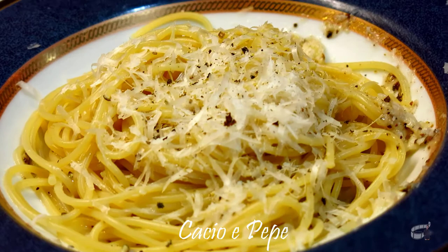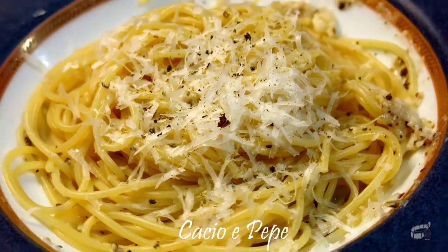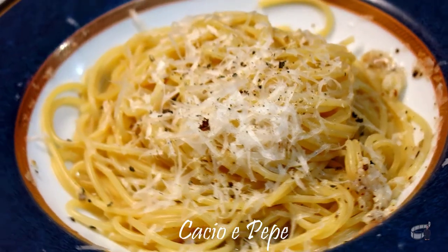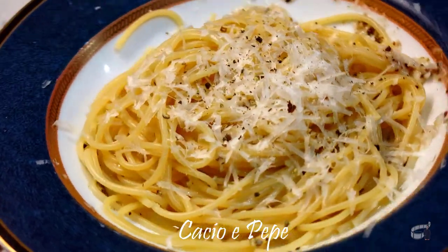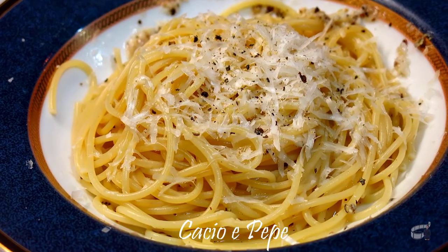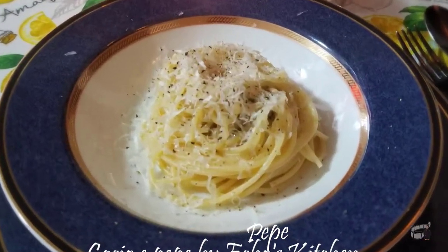Black pepper, grated pecorino cheese, spaghetti pasta and salt. I had my first cacio e pepe when I was in Rome last year and I loved it. This is a very fast, simple and easy recipe that will give you a little taste of Rome. So let's get started!